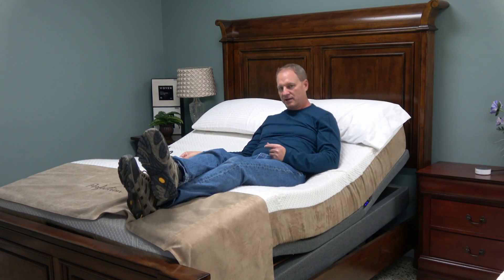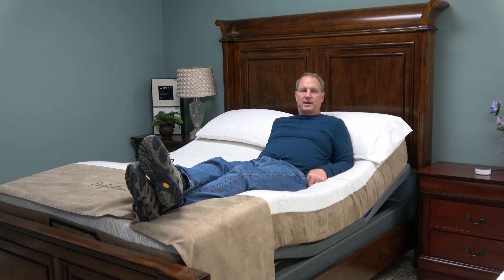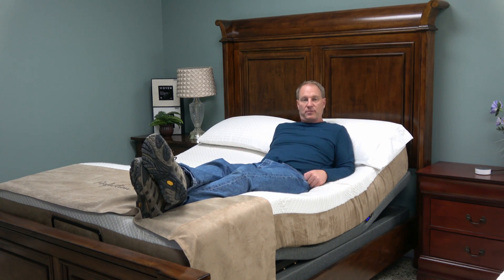The starting model of Alexa is about 50 bucks on Amazon or at Best Buy, and you hook it up to your home Wi-Fi network and then set it up to communicate with this bed so you can control the bed just by voice command.